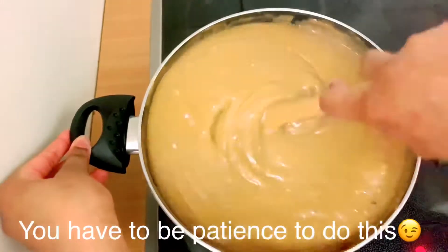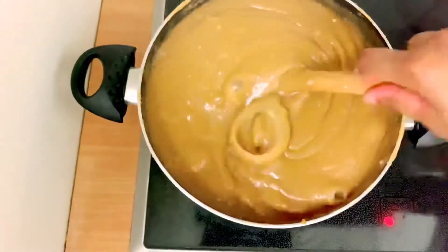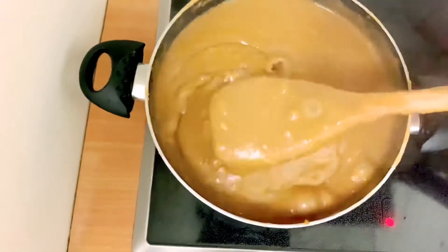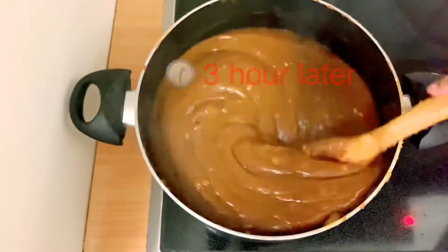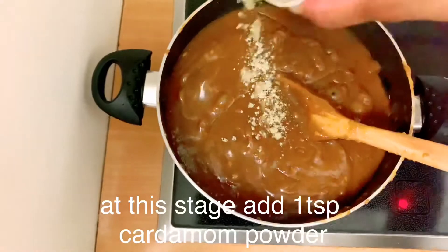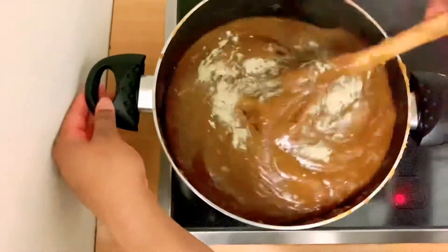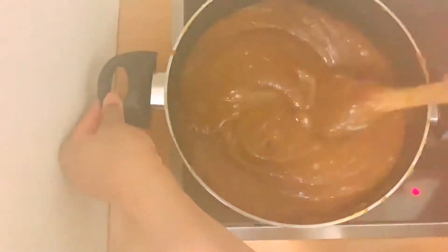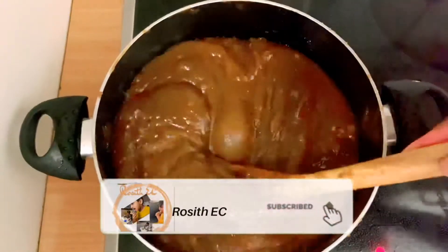Once you have done it, it will be great for you. Now we are going to put it on top. 1 teaspoon of salt in this stage. We will use the salt in this stage.